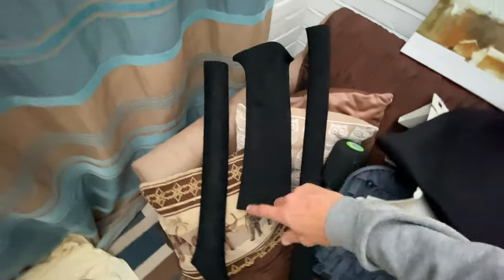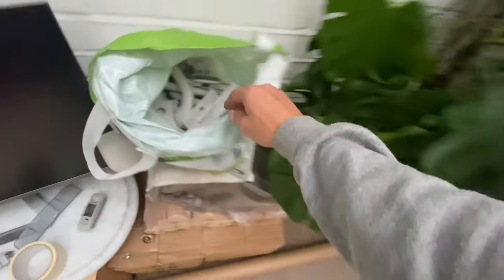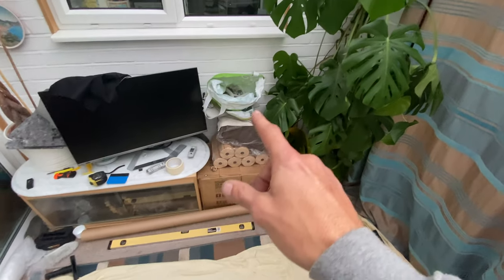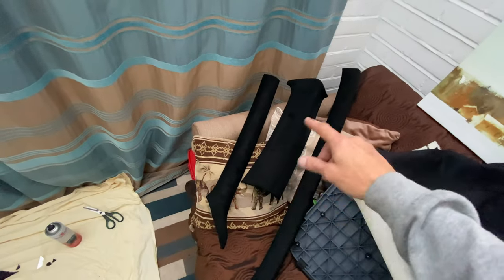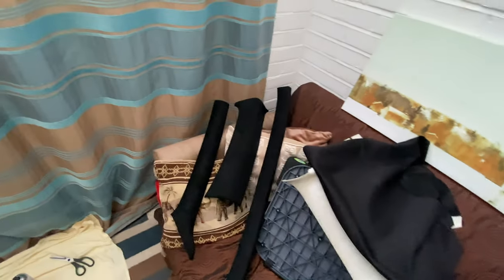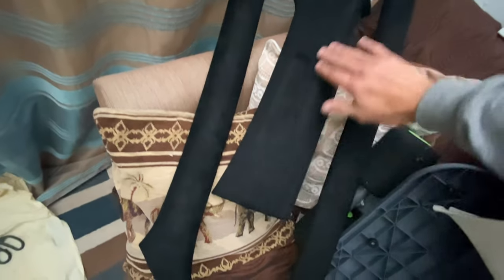I've still got to cut this bit out, but I'm not cutting it yet because I've got to spray these bits up first. I'll spray them up and then cut it. What took so long was because you spray it up with adhesive and then you've got to wait for it to dry, because if it goes on wet it actually ruins the material and seeps through. Sometimes you're lucky and it doesn't seep through too bad, but other times it can actually ruin the suede. That's why I was just taking my time.